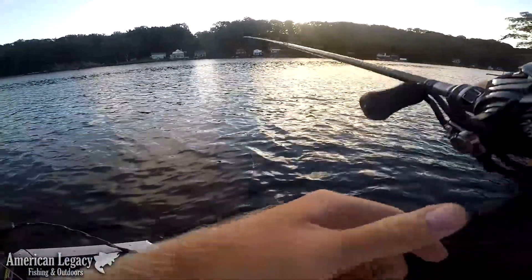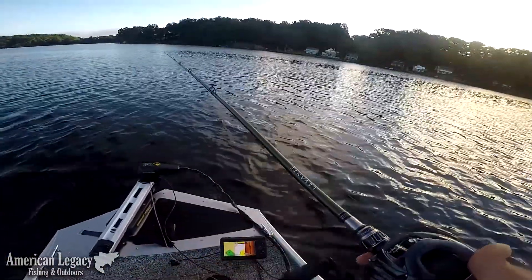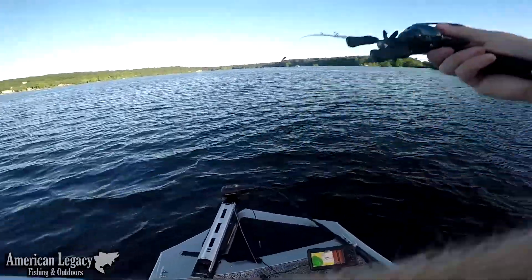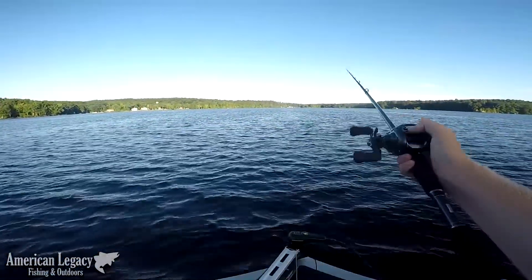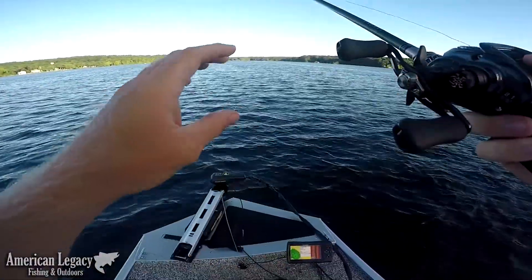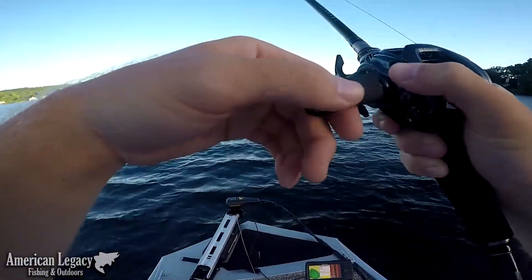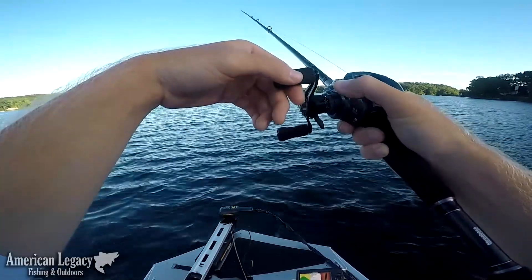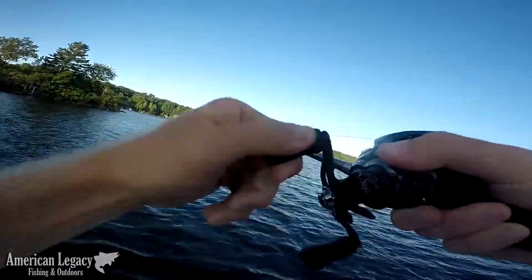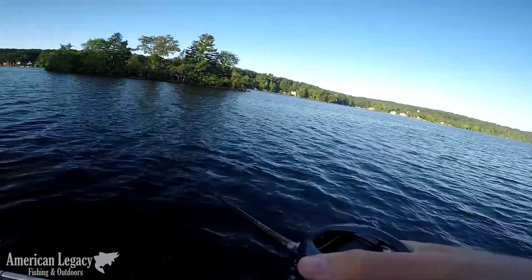Really rocky point out here, super, super rocky. There's a fish right there, right off this rock that I graphed.